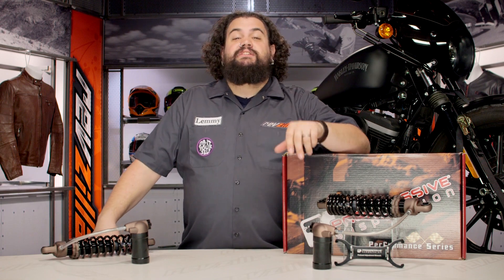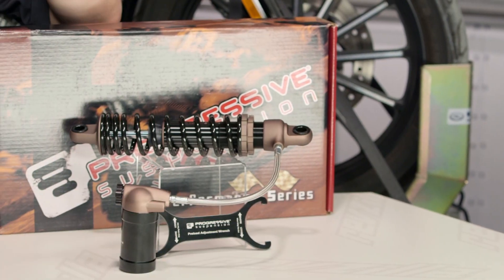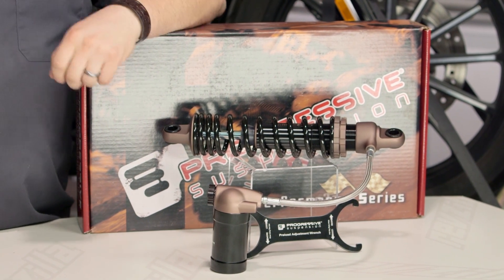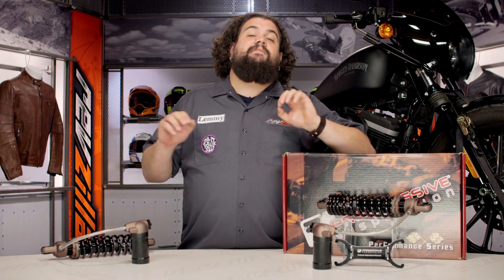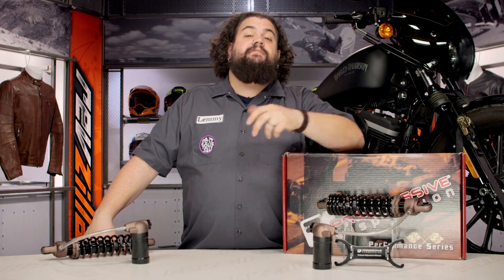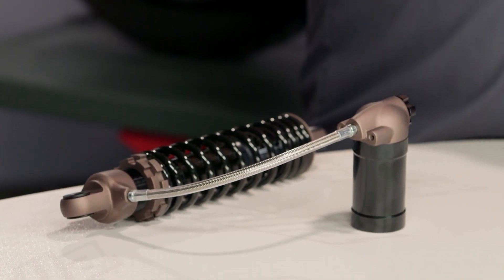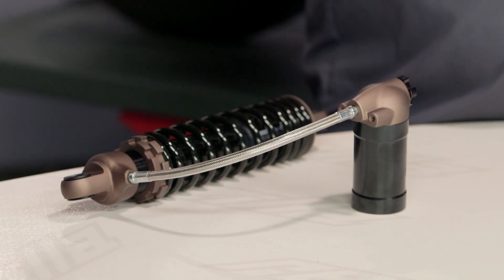You should be looking into a 970 shock for your motorcycle quite simply if you want the very best shock technology you can get onto the rear of your Harley. These things are currently being made for just about every single Harley with standard twin shocks out there, so that's going to include Sporty, Dyna, and those of you on touring — there's something here for you.